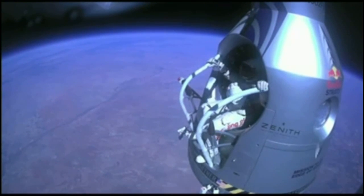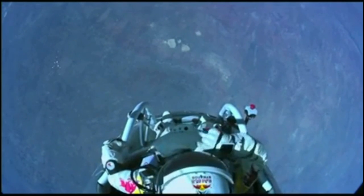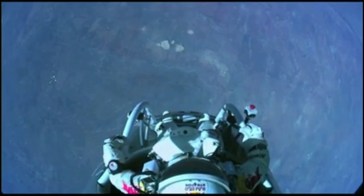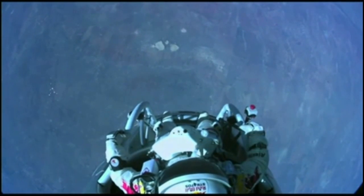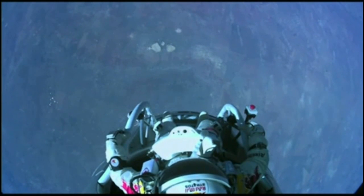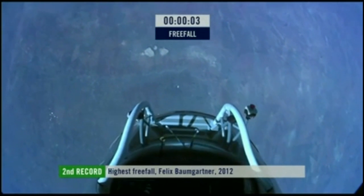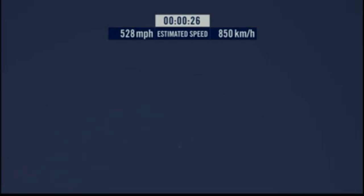All right, stand up on the exterior step — keep your head down. The cameras and our guardian angel will take care of you. All right, the whole world is watching. Jump away — jump away!